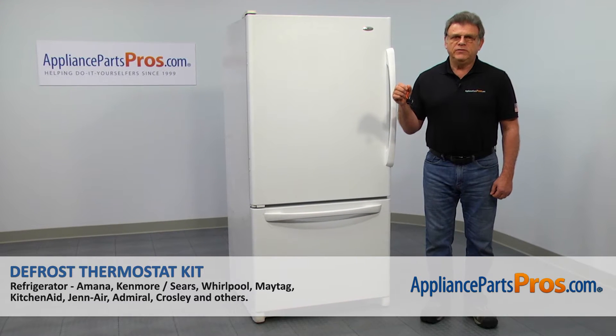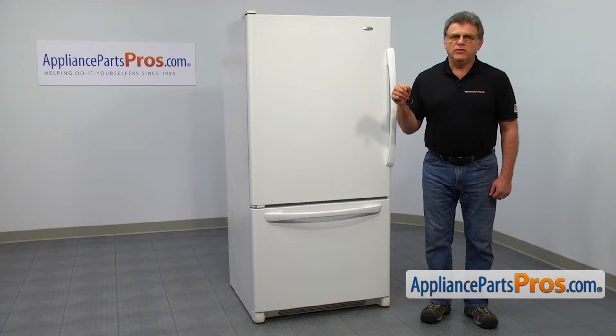In this video, we'll show you how to replace the defrost thermostat in an AMENA refrigerator. It's going to be an easy repair. It should only take a few minutes to show you how to do it.